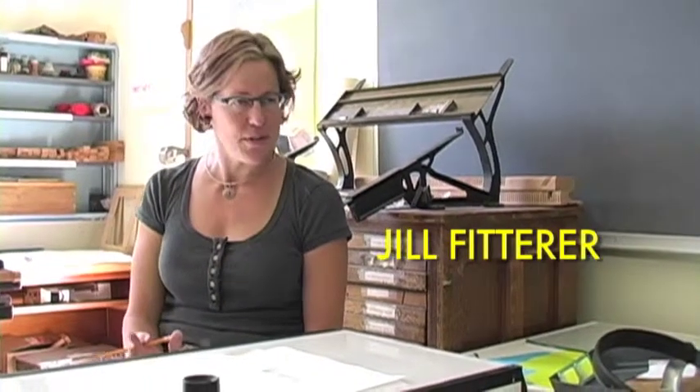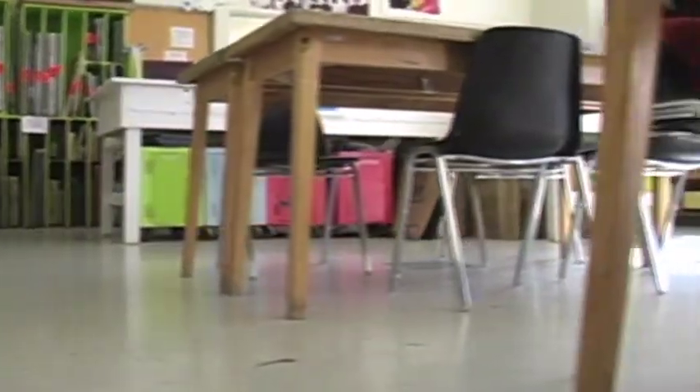I'm Jill Fitterer, and I grew up from Pittsburgh, Pennsylvania. I moved to Boise in 2005 from Long Beach, California. I've lived all over, so it's hard for me to really say where I'm from. I actually got a job here at BSU, and I run the printmaking program here.